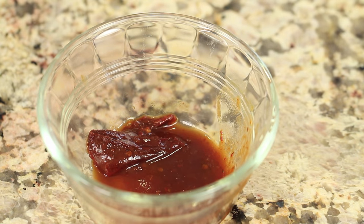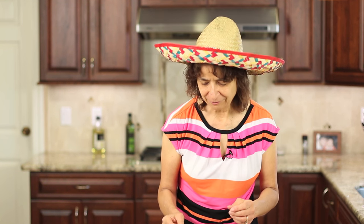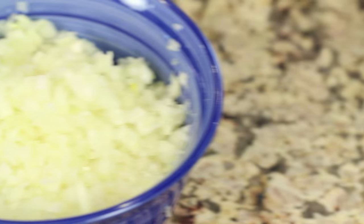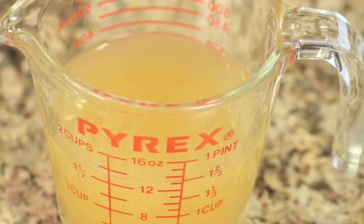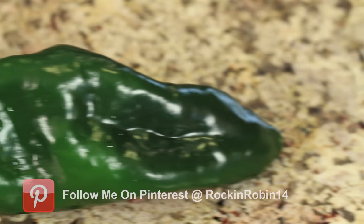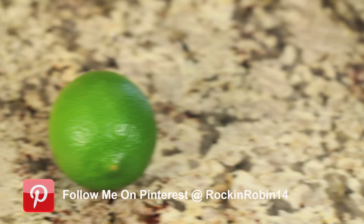Even though my taco seasoning has some garlic powder in it, I like to add a little extra garlic because I love that garlic. We'll need some chipotle peppers in adobo sauce — use as much as you like depending on how hot you want it, but I love that smoky flavor. I have some fresh cilantro and parsley. Here we have some very finely diced yellow onion, some chicken broth, a pasillo pepper which we're going to roast and char up on the stove, and some lime.